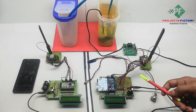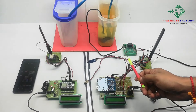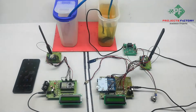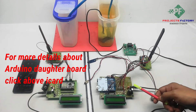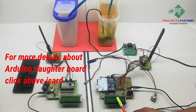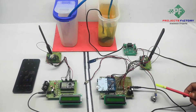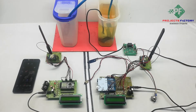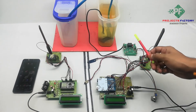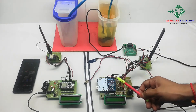First we will see the hardware connections. There are two sections: the transmitter side and the receiver side. On the transmitter side, hardware connections include an Arduino and its daughter board along with a power supply system and an LCD display. Here, LM35 temperature sensor, fire sensor, and smoke sensor are connected to Arduino analog pins. An AC water pump is controlled by a relay connected to an Arduino analog pin, and a LoRa module is connected to Arduino SPI pins.